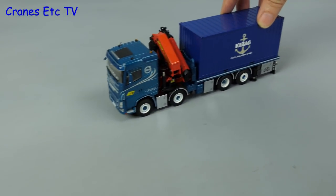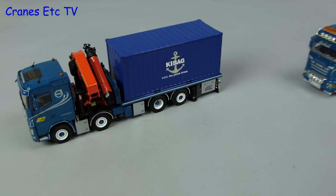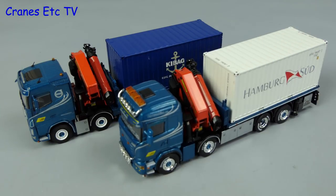One other thing that's interesting is that this is the Volvo version of the model, but previously WSI also released the Scania version of the model, so you could have a rare matching pair.